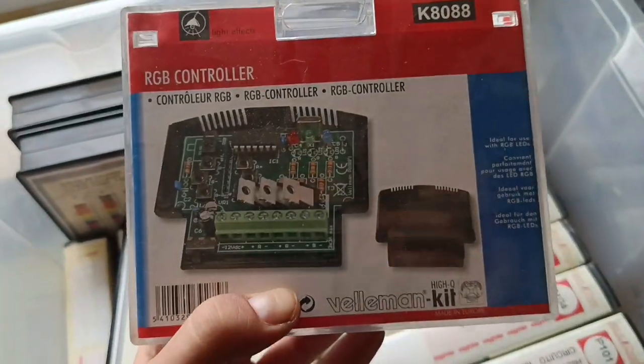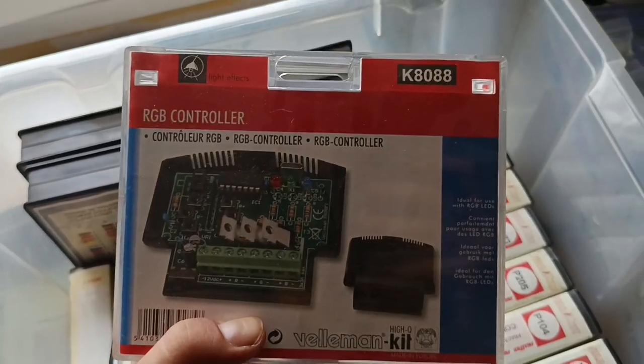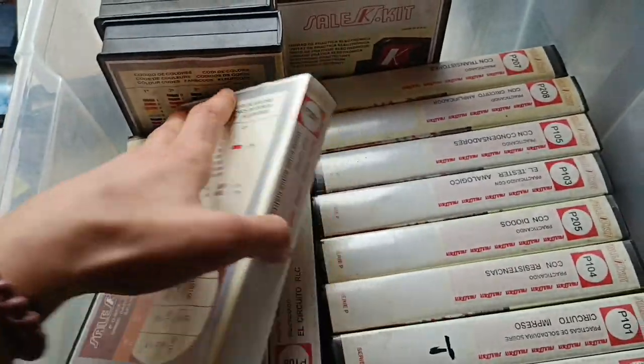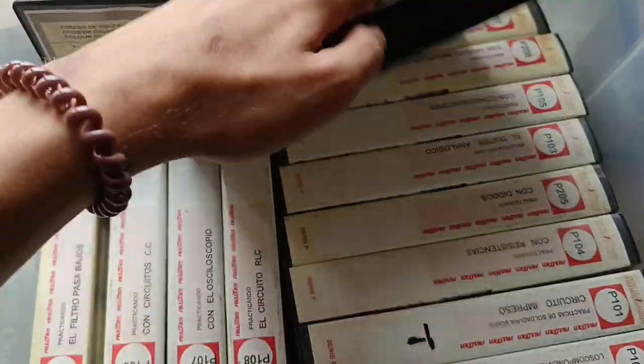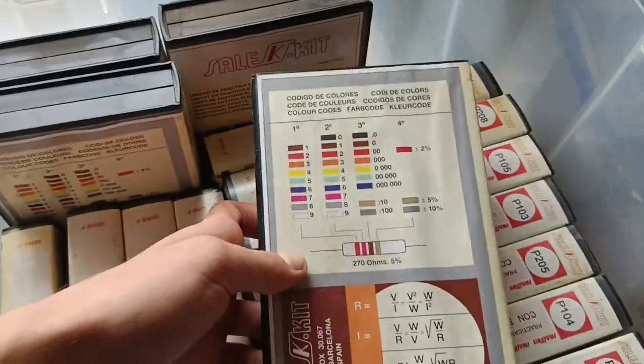This is also cool — this is an RGB controller so we can do stuff for the drums or something. But this is it.